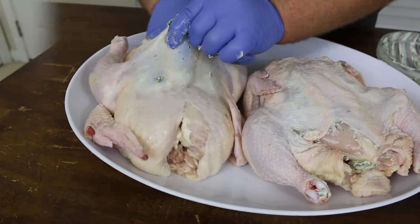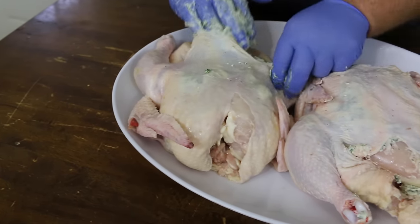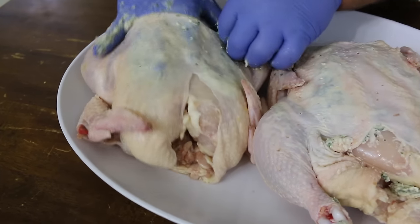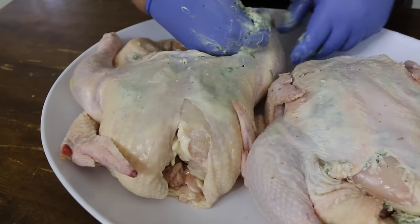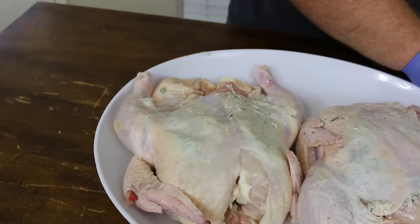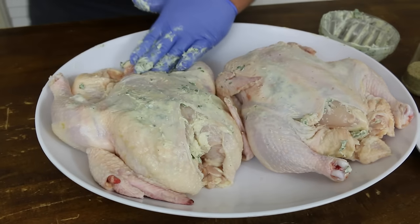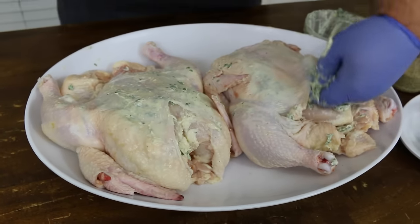Same thing for chicken number two. Pull the skin up, slide the butter under there. Just use your hands to kind of push it all on the breast, down around the legs. Now we're going to come in from the top on the second one. Now we've got good coverage underneath that skin.